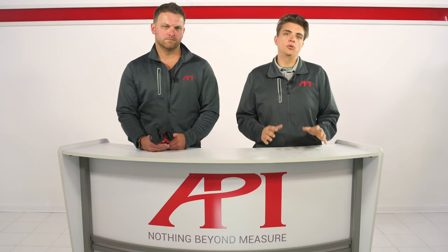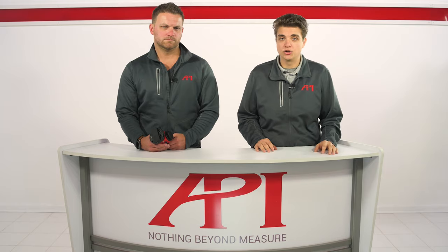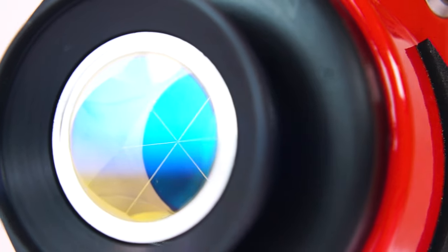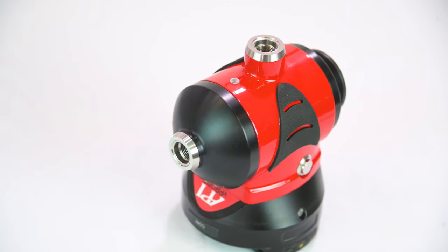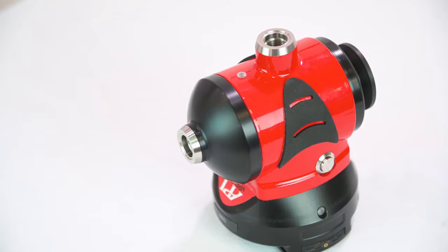So with how popular these probes have become, we wanted to take a look at how they work with the tracker and how they differ from a traditional SMR to take accurate measurements. For the purposes of this video, we'll be discussing the new API vProbe. vProbe uses a traditional SMR mounted in a larger housing with both horizontal and vertical probing locations available to reach all features on the part.